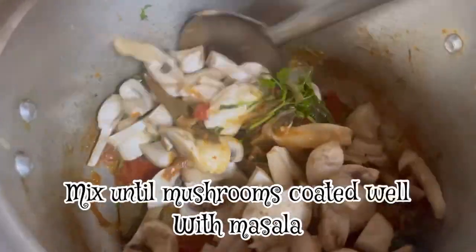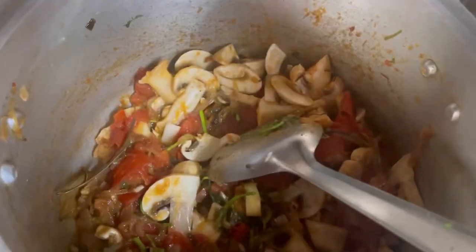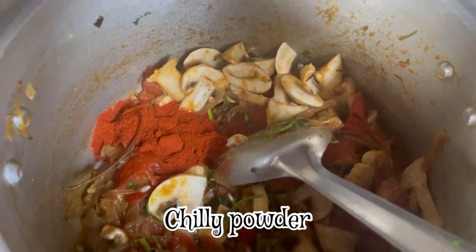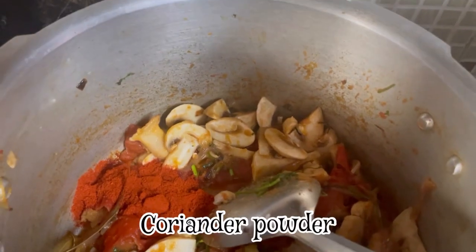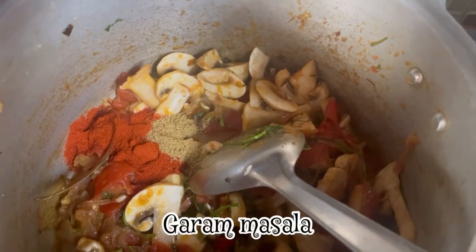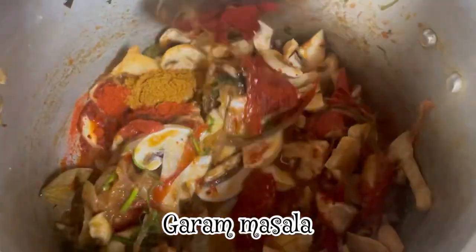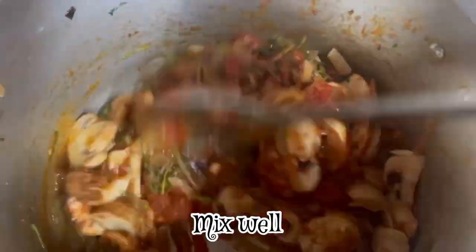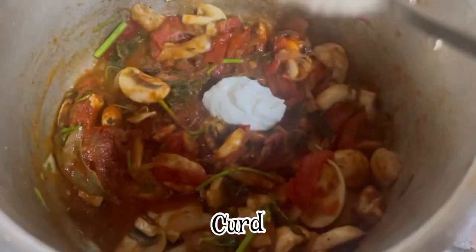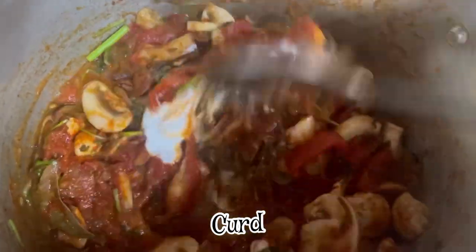Let's mix all the masala in the mushrooms. Add 1 spoon chili powder, 1 spoon coriander powder, 1 spoon garam masala. Add it and mix it well.